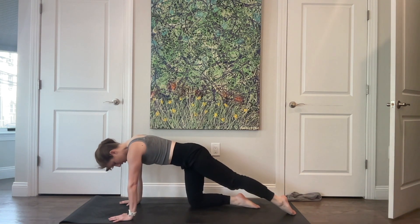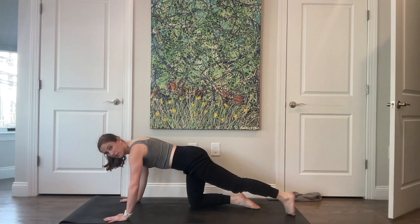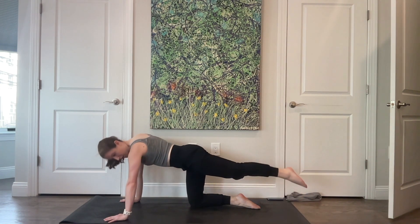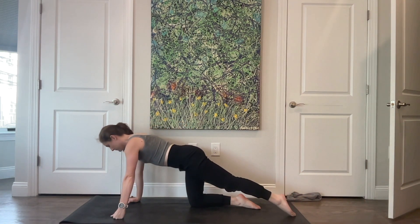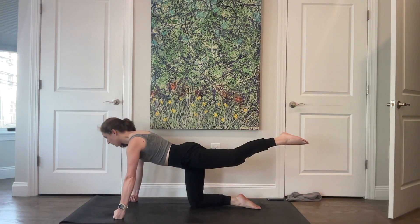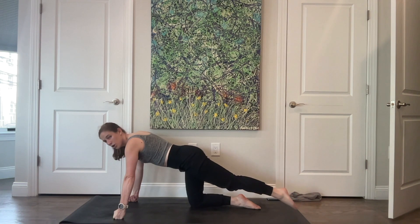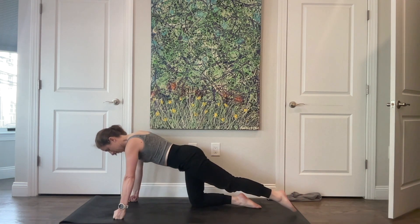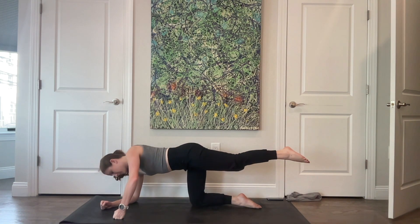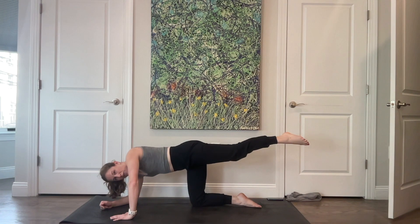Left leg comes back behind you, right leg is underneath you. Make sure your weight is evenly distributed across your torso. Float that left leg up and down, and up and down. Where this glute meets the hamstring — that's where the work is happening. You can come onto your knuckles if your wrists need a break, pressing the floor away. Bring your leg up and your right forearm down, left hand on the mat, hips squared towards the floor. Open up towards the side, then square yourself off.